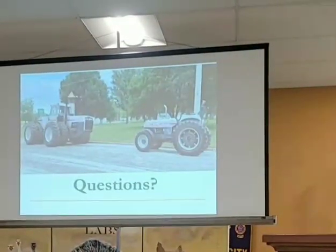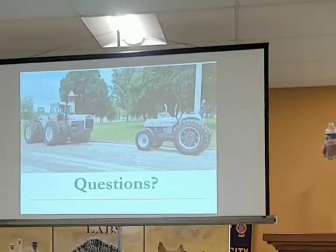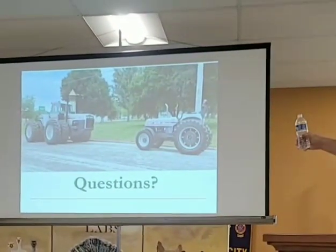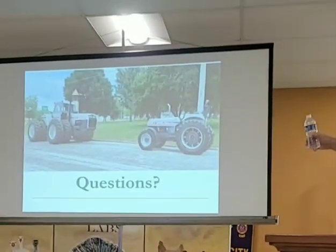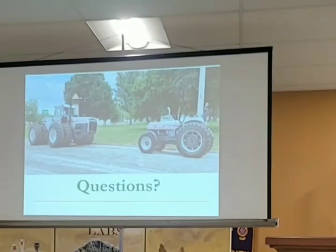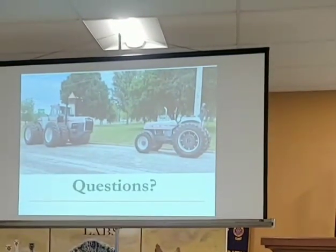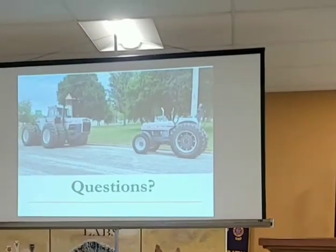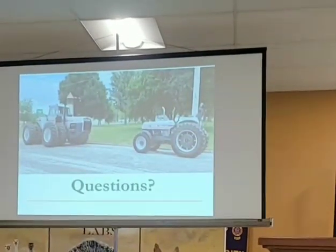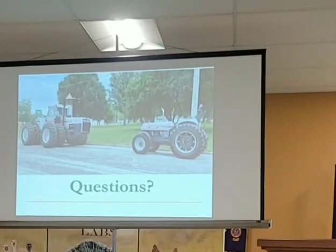Here are a couple of pictures from the museum at Heritage Farm last week — the largest four-wheel-drive tractor made in Charles City and the smallest White tractor made in Charles City. There was a question about the American Series and rumors that it was going to be more than what it came out to be. It was constrained because of cash.